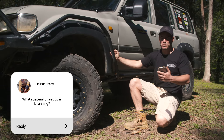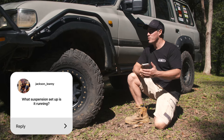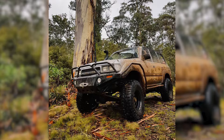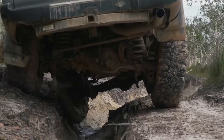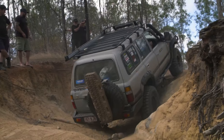I get asked a lot about the lift because it does look like a very big vehicle, but in actual fact it's only got about a two to two-and-a-half inch lift. I've always tried to keep my vehicles at a really low centre of gravity. I originally had a four inch lift and 35s — it was a big vehicle then. It flexes just the same now with a two-and-a-half inch lift and it's got lots of down travel.